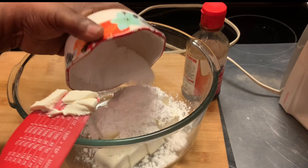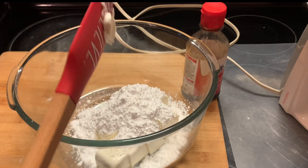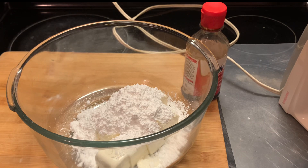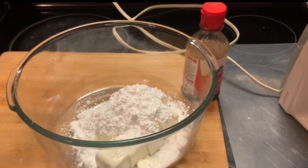Now our powdered sugar. And our lemon-lime Kool-Aid — this recipe calls for two packages. This gives the pie a tart flavor.